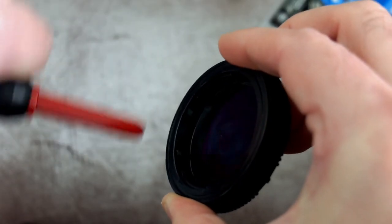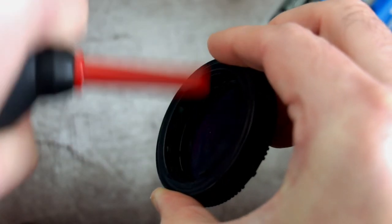It just helps reduce the chance of getting dust onto the sensor. That's my short, under-three-minute tutorial — thanks very much for watching.